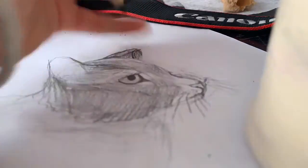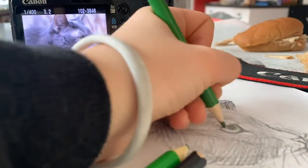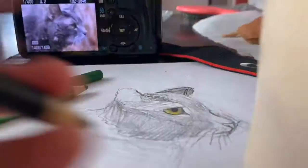I tried rubbing my finger on the colored pencils to see if it would work like the pencil trick does.